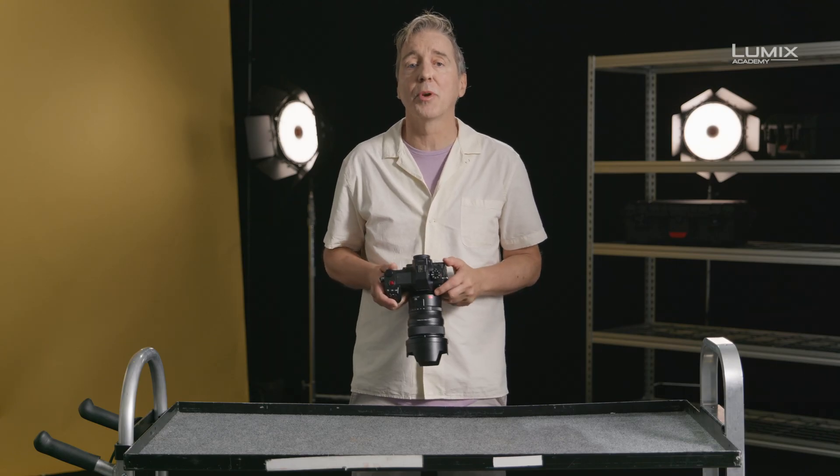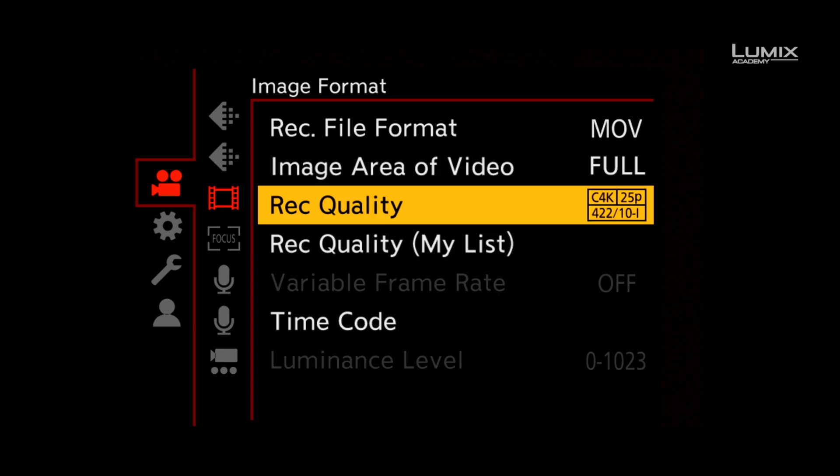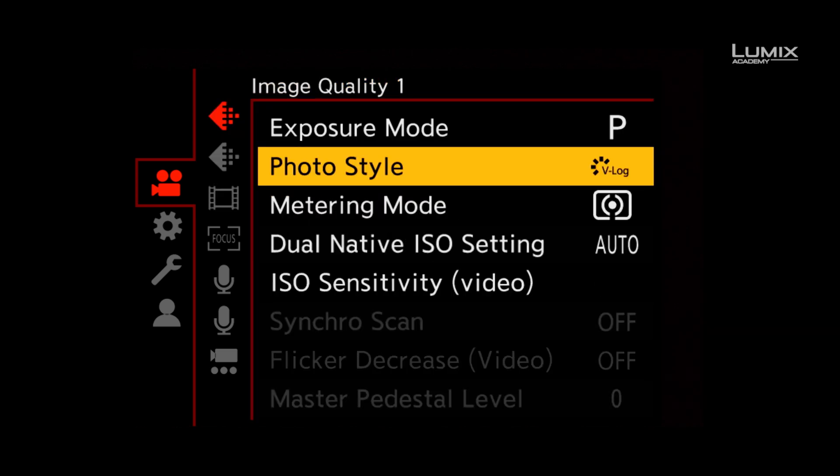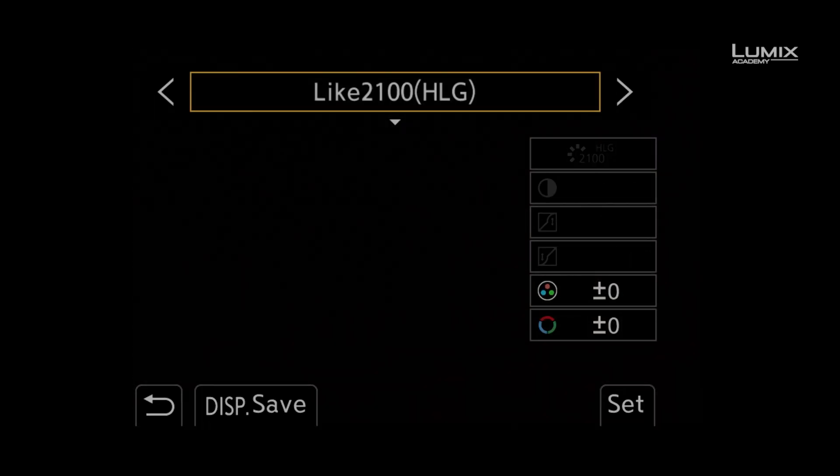Once in this compatible recording format, navigate to the Photo Style menu under the Image Quality sub-menu and select Like to 100 Picture Profile.